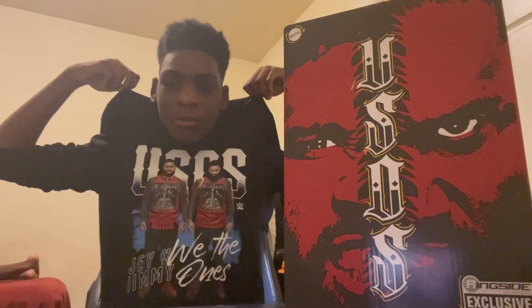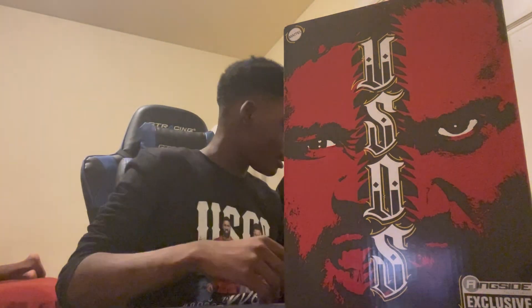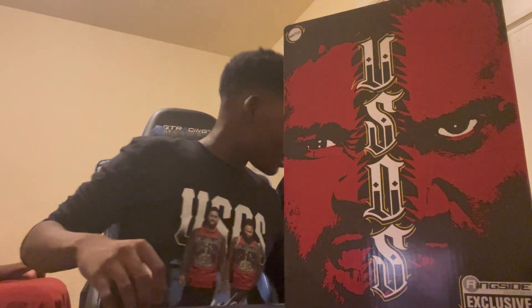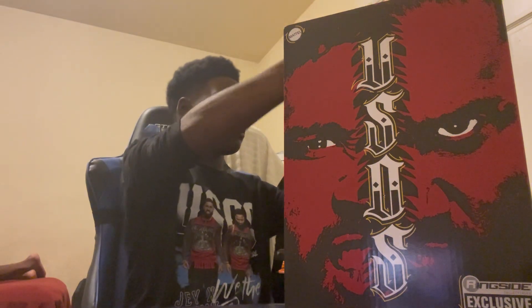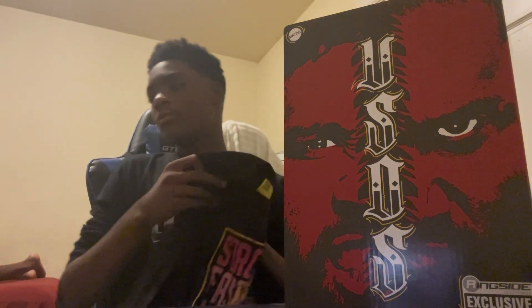Perfect shirt for the unboxing video, right? I got some merch from the WWE Shop. I got more shirts to show — I got myself an Undertaker hoodie, pretty cool. For those who've been watching me for a long time, you know Undertaker is my favorite WWE superstar of all time. I also got a Drew McIntyre shirt — you can never go wrong with that — another Usos shirt, and my Bianca Belair shirt. You can never go wrong with the EST of WWE.